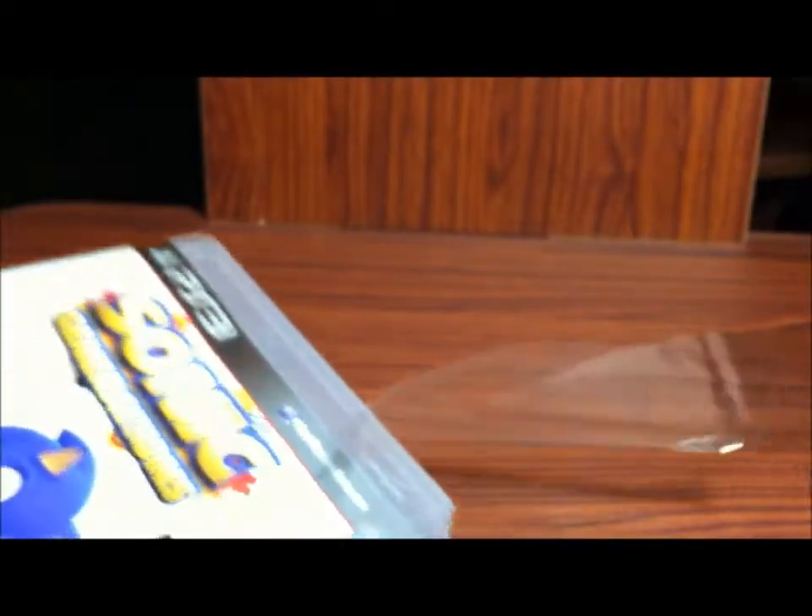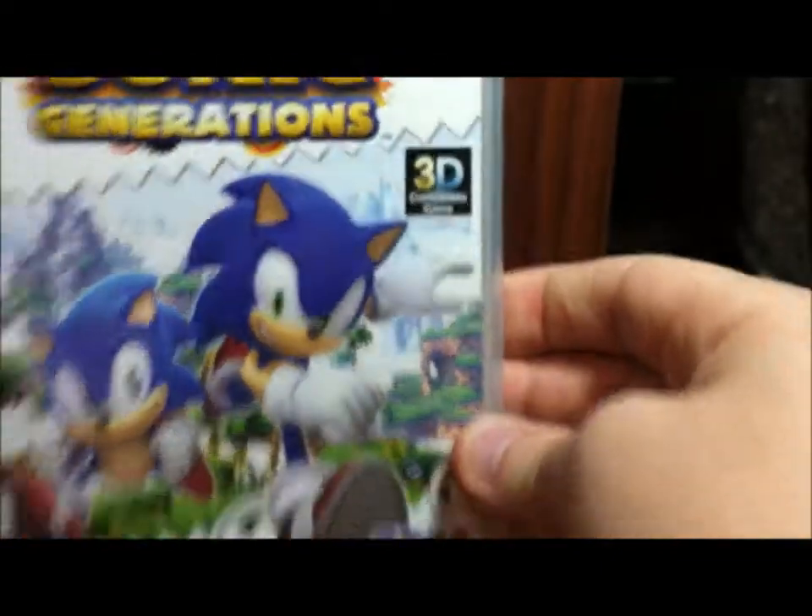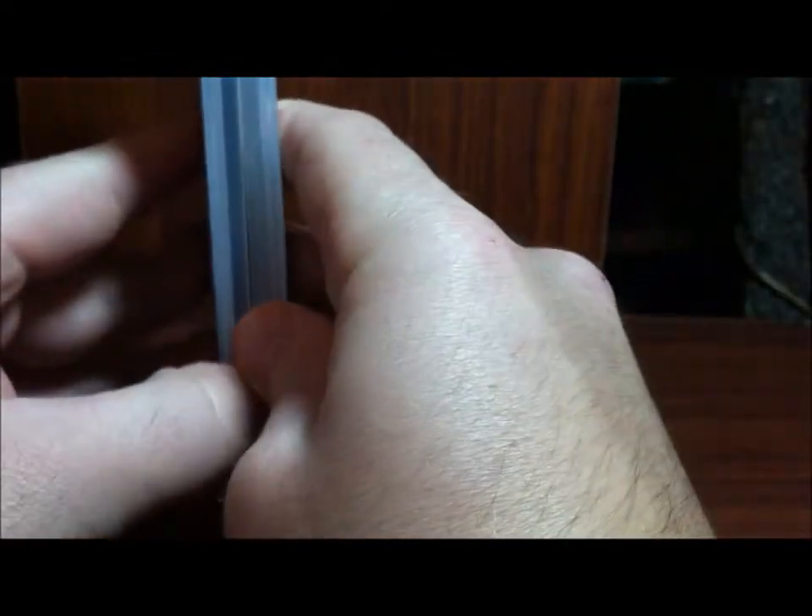I'm excited to play this game. I like how it incorporates the classic levels and that's why I purchased it. It'll be the first Sonic game I've played in a long time — probably since the Dreamcast ones, actually.